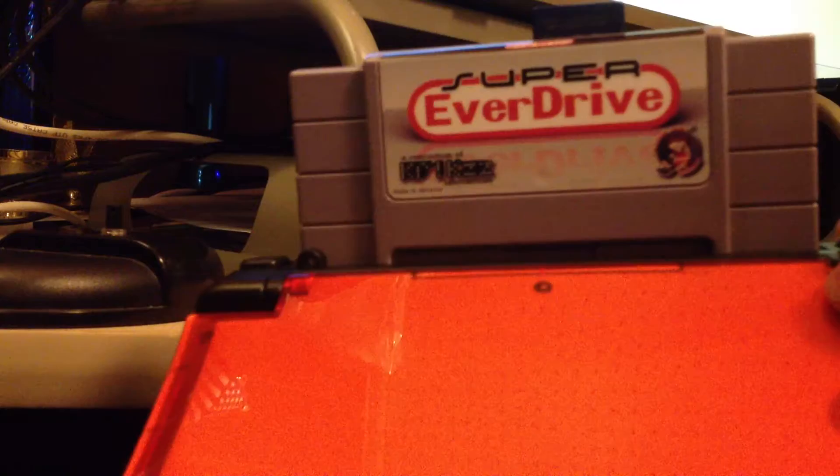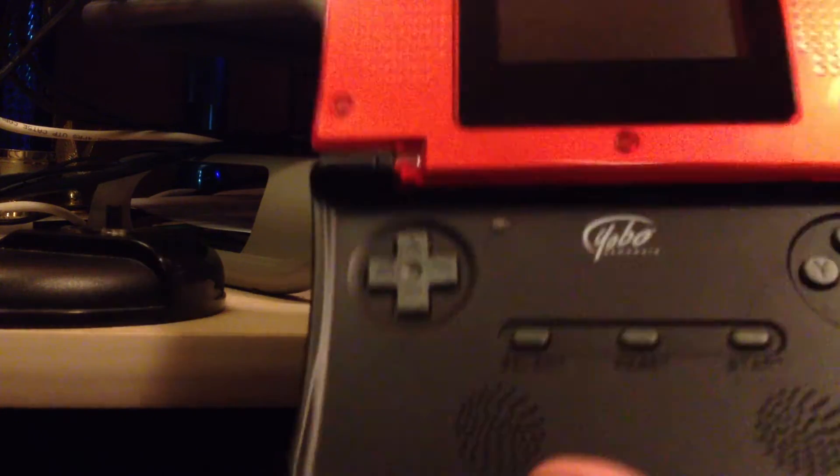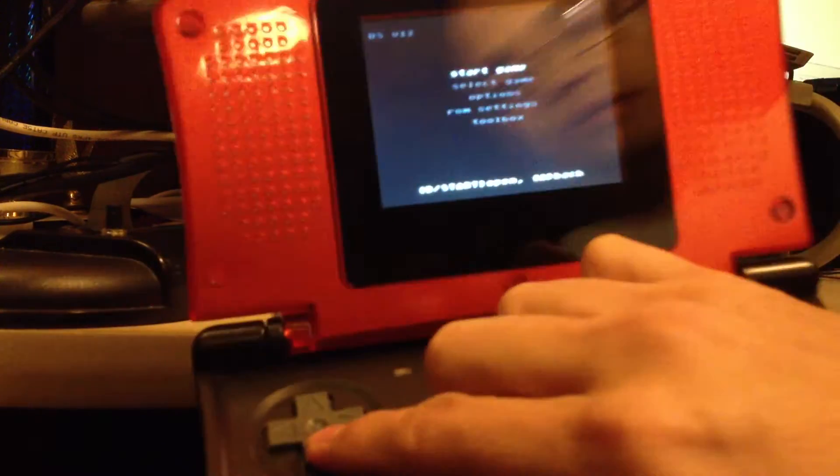Okay, so I guess it goes in this way. I don't think I've ever turned this on. Here we go. LCD, TV... Oh wow, it seems to work on this as well.